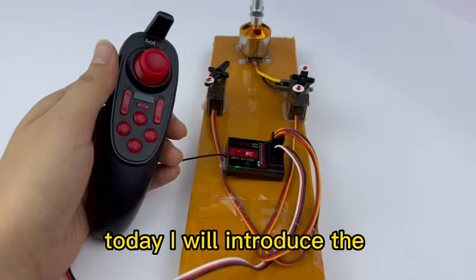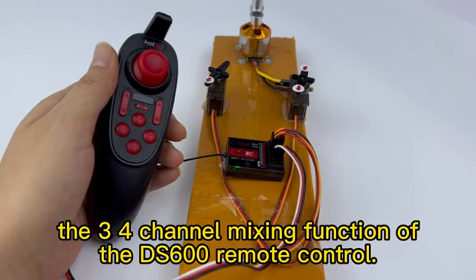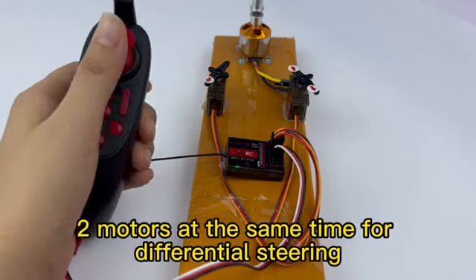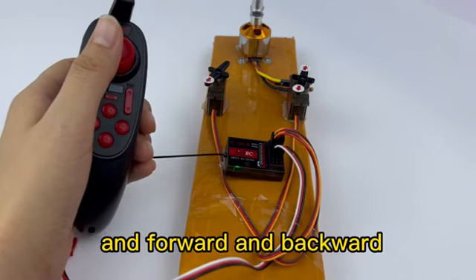Today I will introduce the E-R channel mixing function and the sense channel mixing function of the DS600 remote control. CHE and CHR mixed control can control motors simultaneously for differential steering, as well as forward and backward movement.